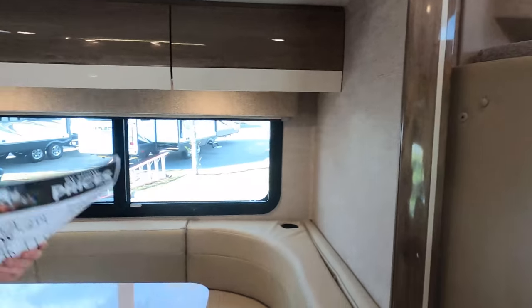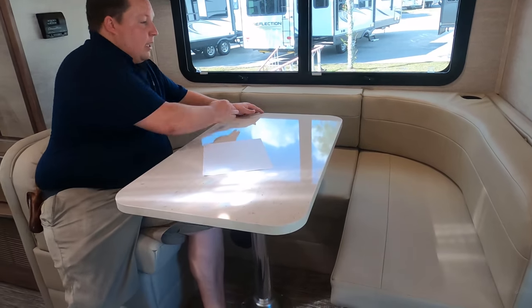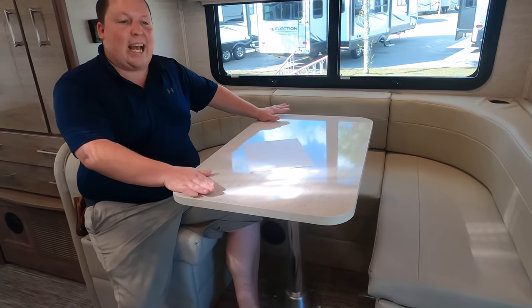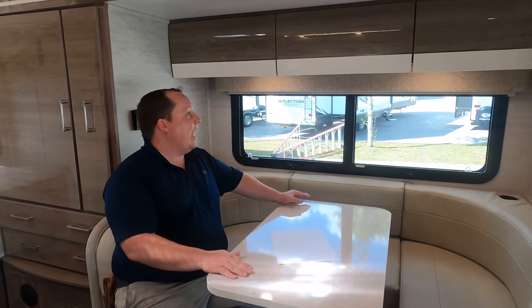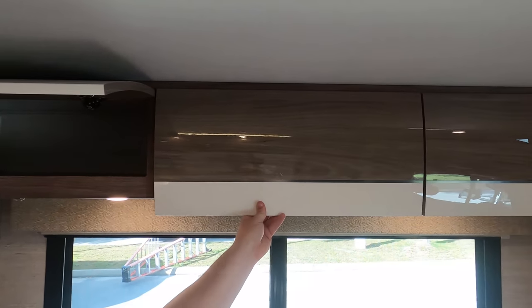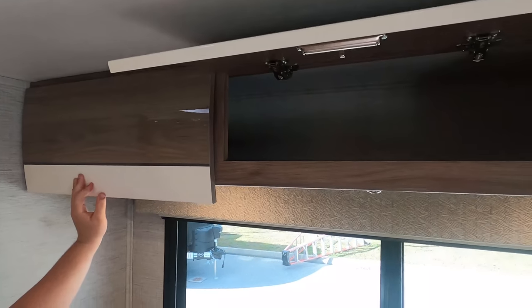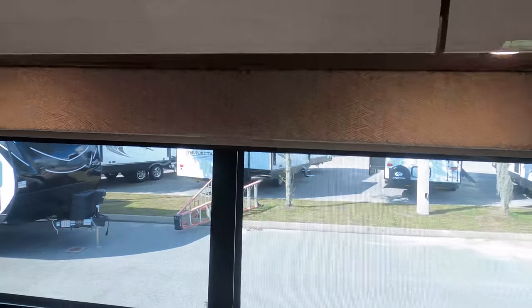That other cushion right there goes to the dinette, which is right here. If you guys need to drop that down into a bed — nice U-shaped dinette. It does drop down and make a bed, and there's the cushion. And look at these — beautiful cabinetry. I like the colors in here. Even the valances are cute. And I love how it clips in like that. There are daytime and privacy shades, and cup holders right there.